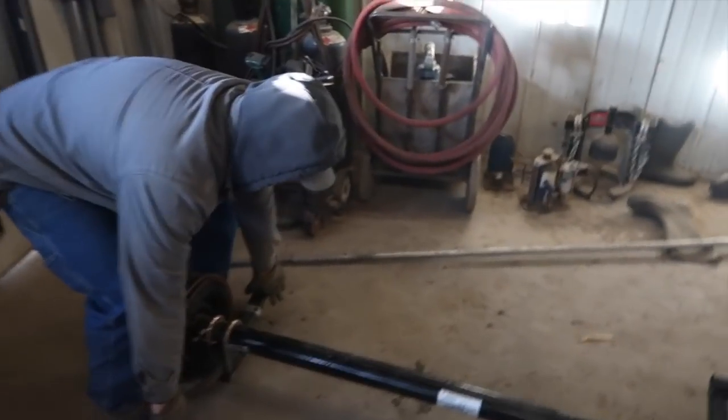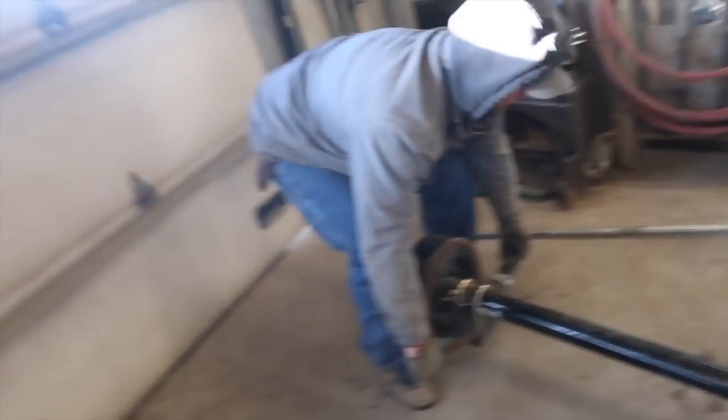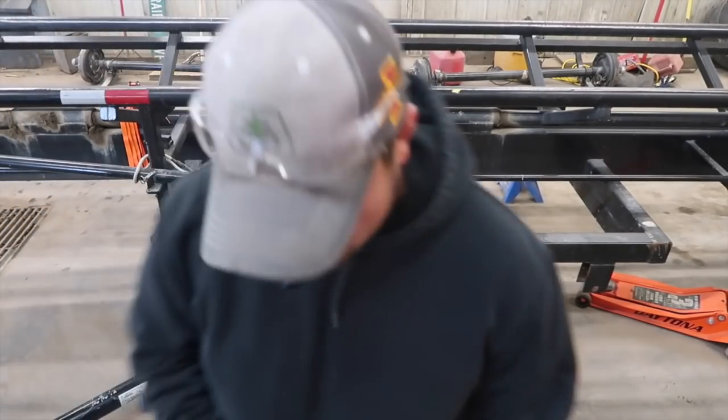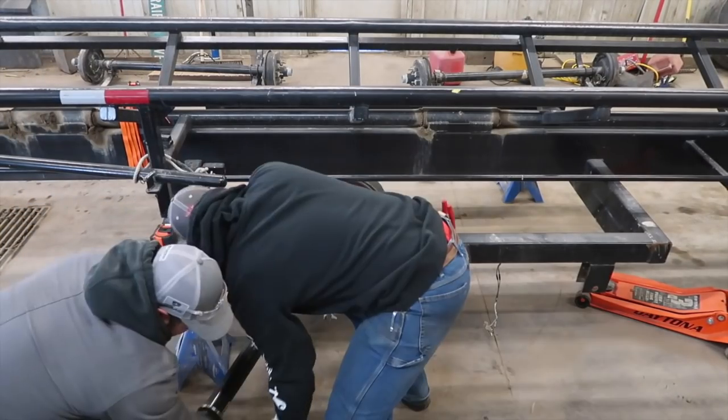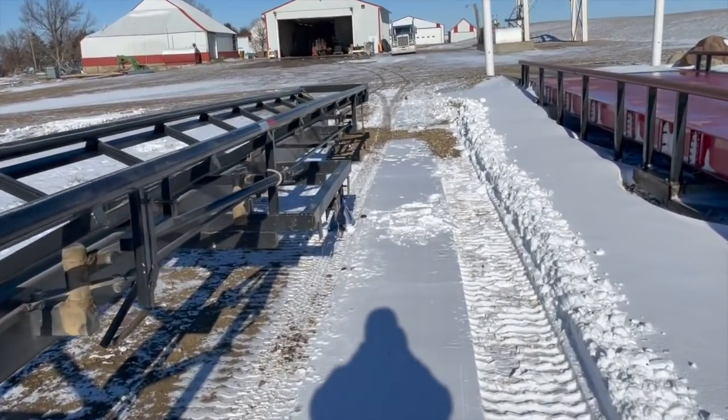We're back, getting these axles on. There's a slight change of plans. The problem is the axles are 58 inches on spring center and our trailer is 54 inches. Before we even got them, we knew we'd have to do some kind of modification — we just weren't sure to what extent. Now we know.